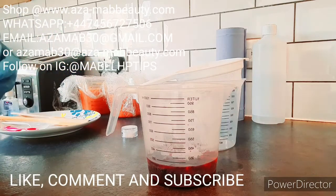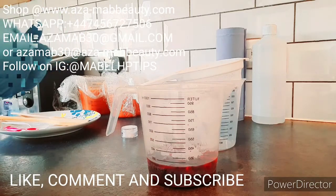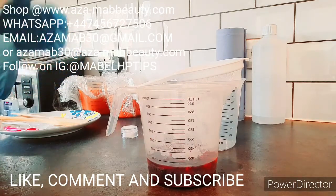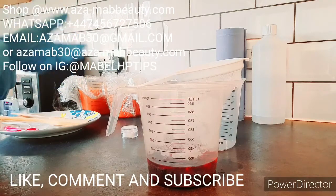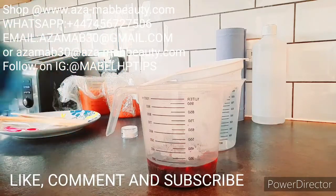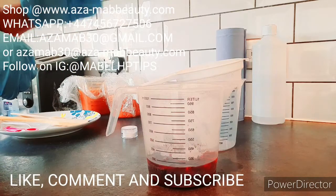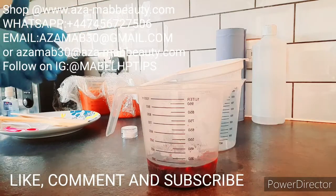You want a skin that can retain moisture, something that will help balance your skin's pH. You don't want something that dries up your skin and triggers reactions. A proper toner helps balance skin pH — our normal skin pH ranges from 4.5 to 5.5 to 5.8, so it's important to maintain that range.